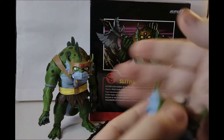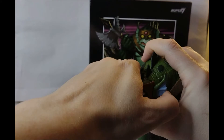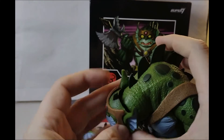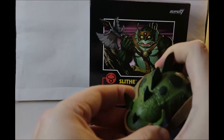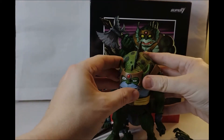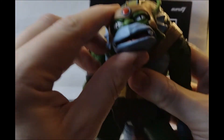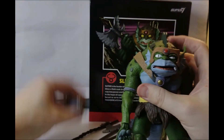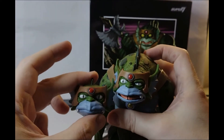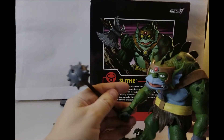He also comes with an alternate head which is quite reminiscent of Fang Man when they did him in Masters of the Universe. I was going to get Fang Man in this video but I remembered he's actually stuck and buried in the loft. Adding these extra faces onto Slithe is a bit of a task. Here is Slithe with the other face on - it's more of a snarling 'yes' face. I do actually like both faces. This is the one I'm going to display him with.